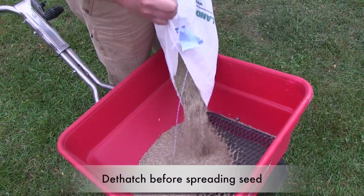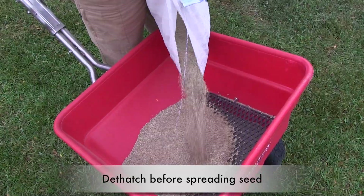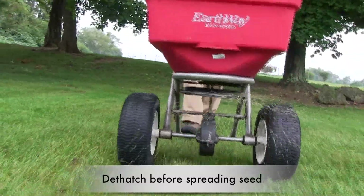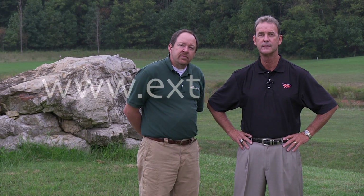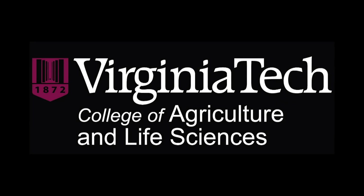Sometimes the dethatcher is used to renovate lawns when new seed is being planted. The blades thin the turf canopy and provide for good soil-to-seed contact. Go to the Virginia Cooperative Extension website for more information and to locate your local Extension office.